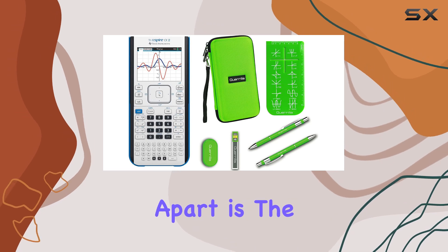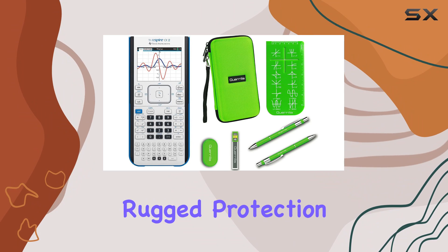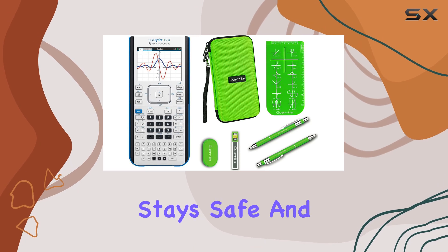But what sets this bundle apart is the added accessories. The Gorilla Hard Travel Case offers rugged protection for your investment. Whether you're commuting to class or traveling for competitions, your calculator stays safe and secure.